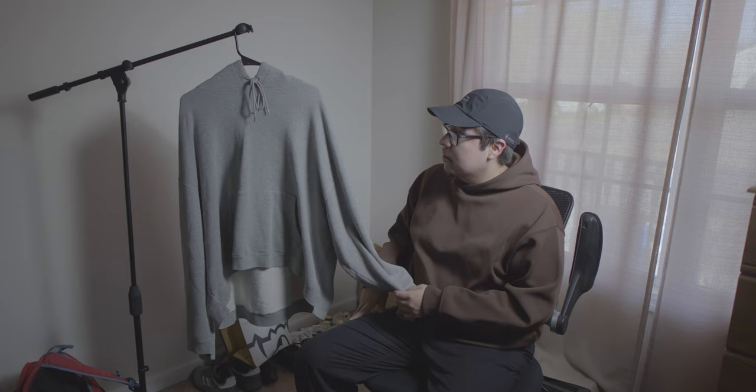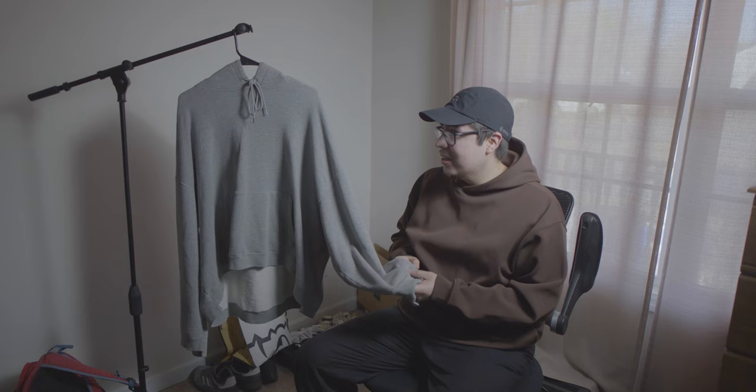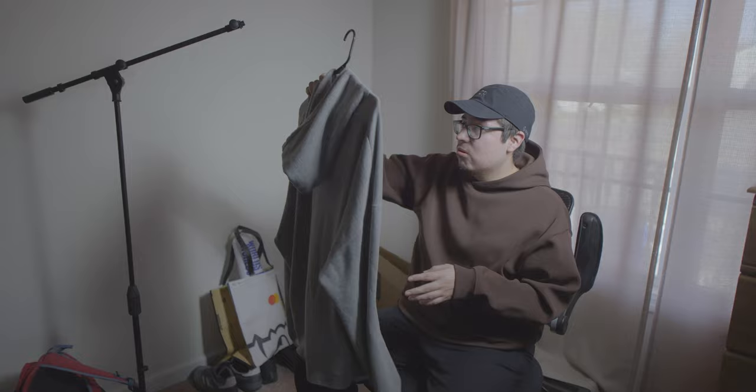It has regular drawstrings with metal tips and a regular hood — nothing too special other than the fabric. For the most part, the clothes I buy are based around the fabric and the cut. I don't really care for graphics too much, other than maybe vintage tees. Super cool piece — I'll show y'all how it fits on body.